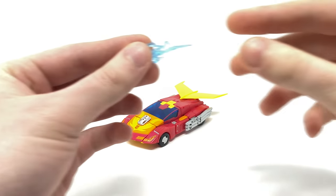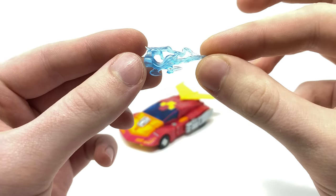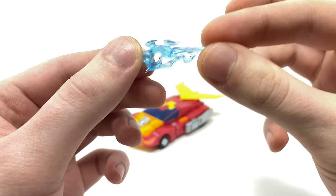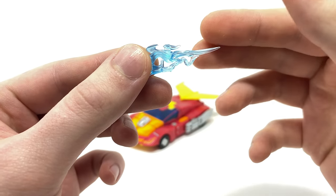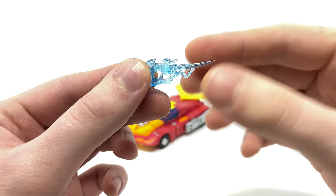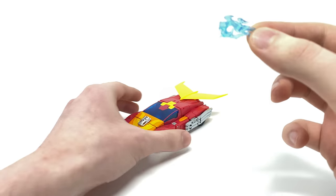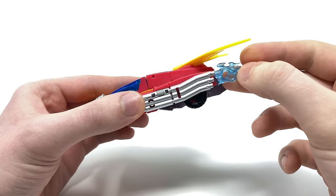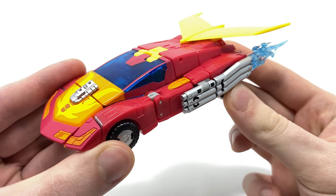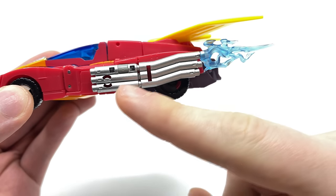To begin with, we do actually get a blast effect included in this set — this is actually one of two blast effects, and I am incredibly happy to see Hasbro incorporating these into some of our mainline figures. We used to only get these with the Battle Masters, however with Kingdom now upcoming it appears that Battle Masters and Micro Masters will no longer be a thing in the Transformers toy line, so it's awesome to see they're still finding a way to incorporate them. For vehicle mode storage, you simply just peg it onto one of the stacks here on the side, and I think that looks terrific — it really does look as if Hot Rod is dashing into battle.